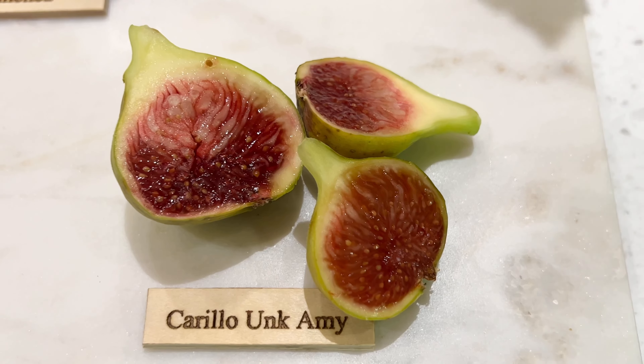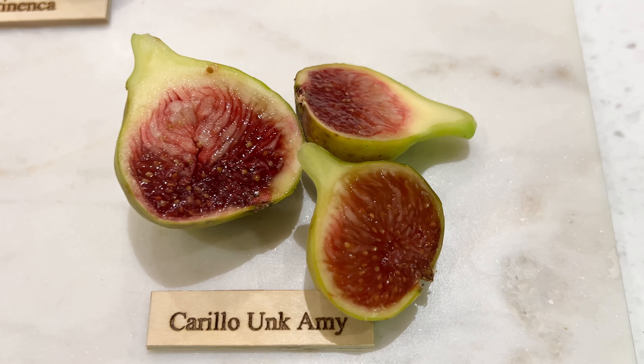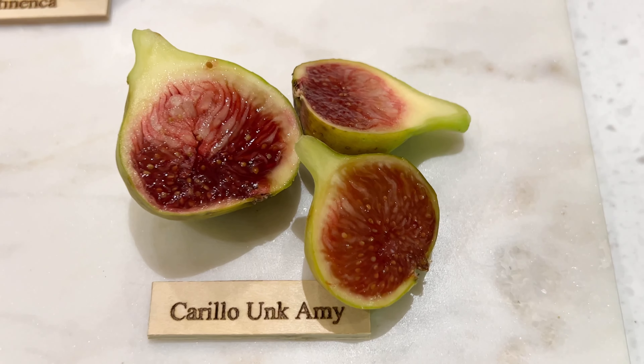Hopefully next year will be even better. This is, I think, my first year with getting fruit. So yeah, pretty good.